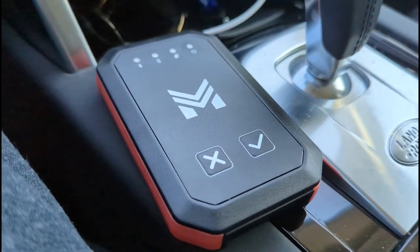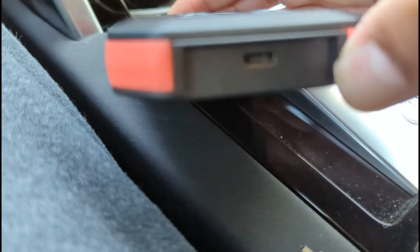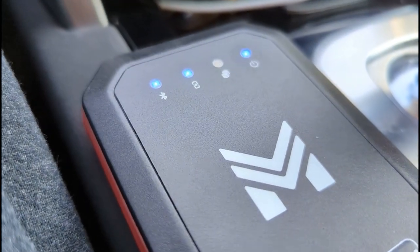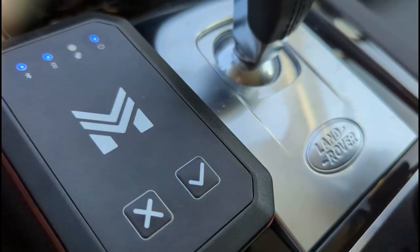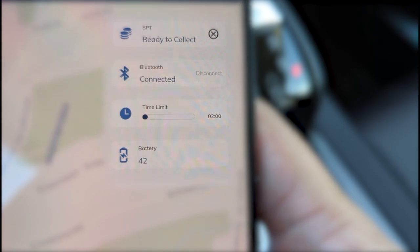I'm installing the SPT tracker in my vehicle now. One thing to note is that it doesn't come with a lot of power and the battery drains fairly quickly, so I'm plugging it in with a USB cable to the port in the back. It's plugged in and going through its boot sequence — we have the power light, the charging light, and the Bluetooth light all come on. It's automatically paired with my phone. The app shows the data is ready to collect, it's connected, and the battery is improving. I'm going to do some laps and run some errands driving a couple of kilometers and see how many tokens I accumulate.